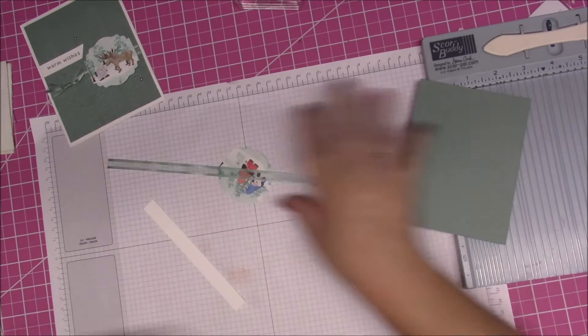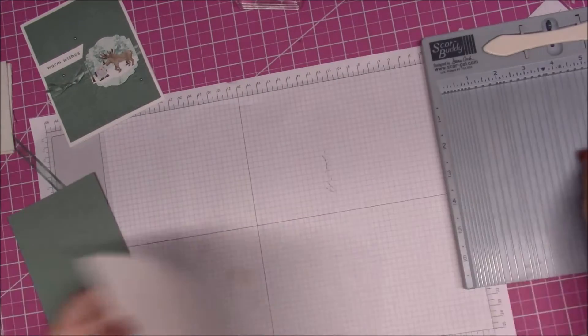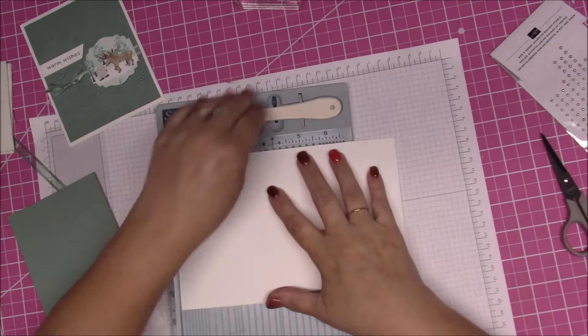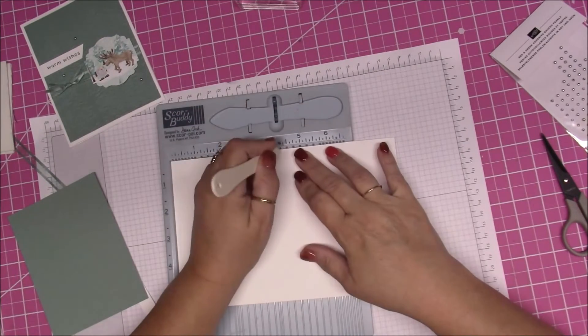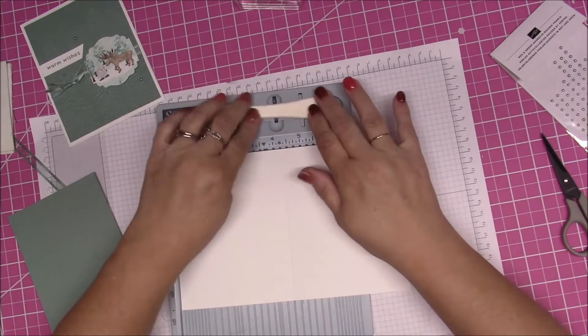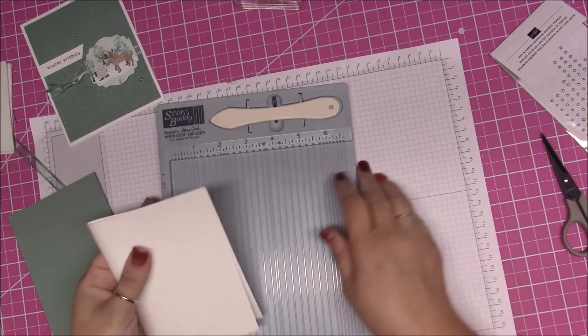Let's get started on the card. First thing we have to do — we have an eight and a half by five and a half piece of cardstock and I'm going to score it at four and a quarter, and then we are going to fold that right in half.